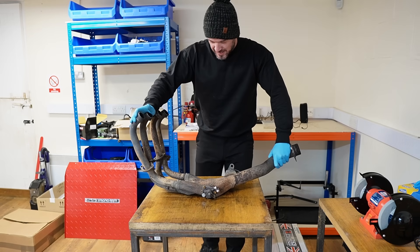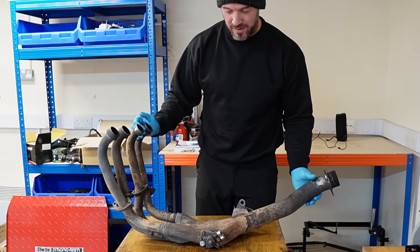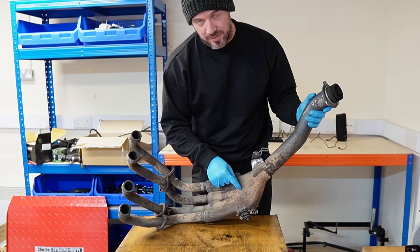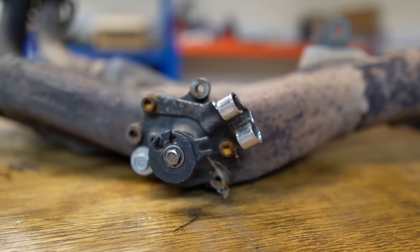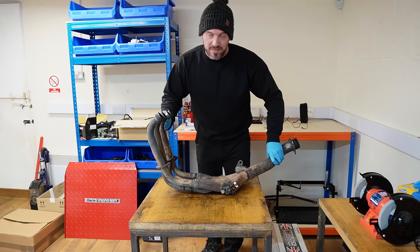These are the original headers, and if you weren't aware, they are in fact headers with a particular valve inside of them - what Yamaha call the X-Up valve. These are prone to going wrong, and of course this one has in fact gone wrong.